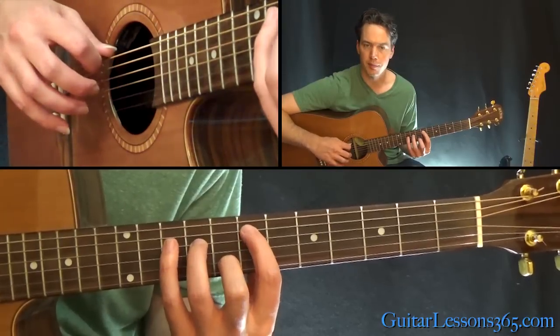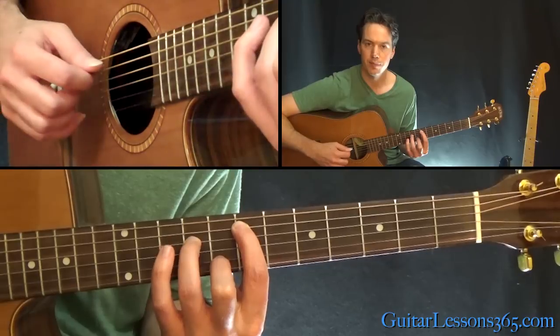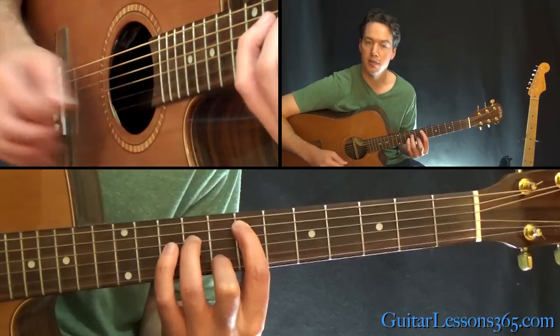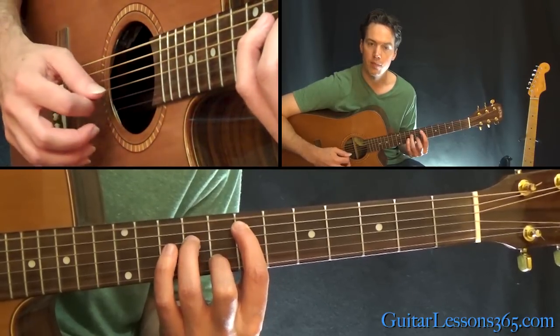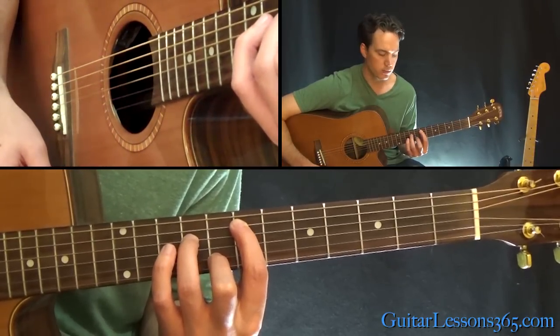We're going to start with the low E open string, then the seventh fret on the A, nine on the D string, open G string, and then the eighth fret on the B string. The high E string is open there too.